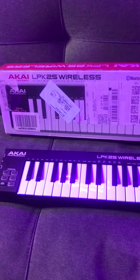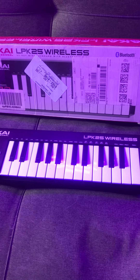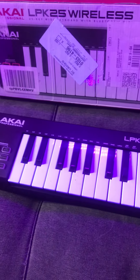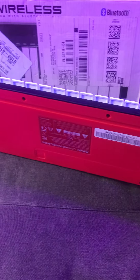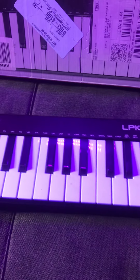We're going to take a quick look at the Akai LPK 25 Wireless. This MIDI keyboard is small yet very effective and awesome. It has a compartment on the back for double-A batteries and is battery powered.